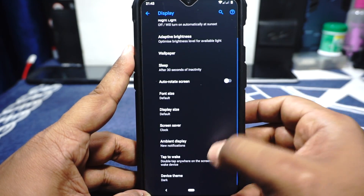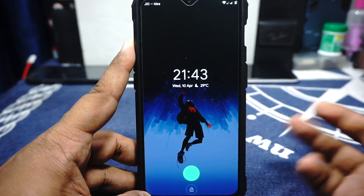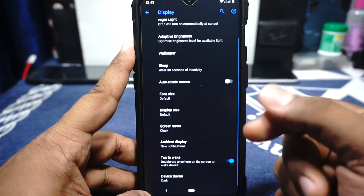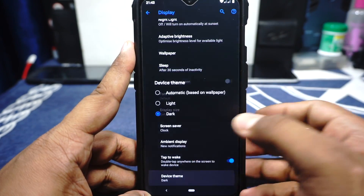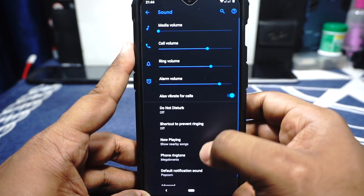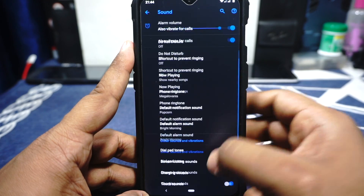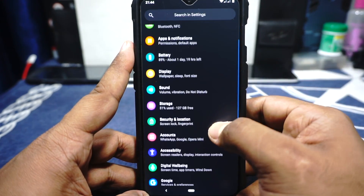Double Tap to Wake is available but doesn't work all the time. It does have a dark or light mode — I'm using dark mode. In the sound options it has all the features you'd find in any custom ROM. Security options include the fingerprint scanner, as I've already mentioned.